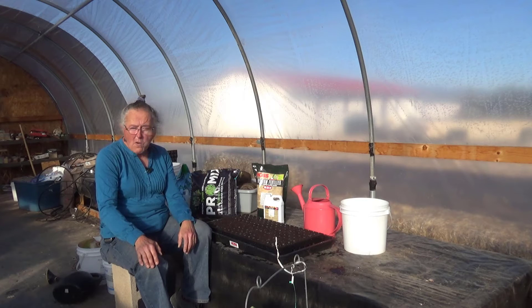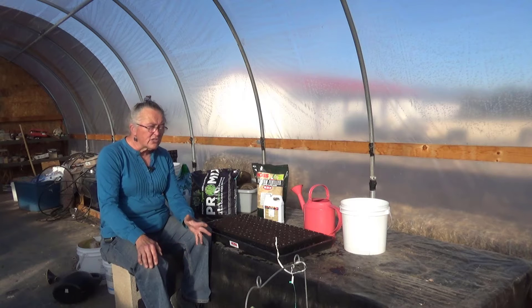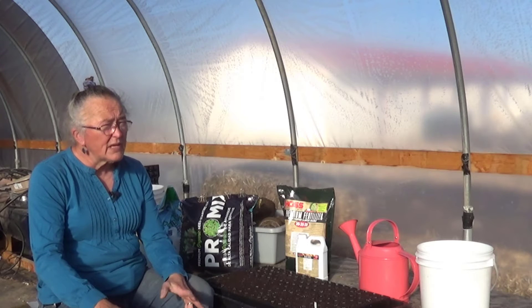Our greenhouse is not empty by any sense of imagination, but it's a lot less full than it was say a month ago. Some of our lettuce has bolted. We've harvested a lot of our cabbage and kohlrabi, and we still have more kohlrabi coming on.